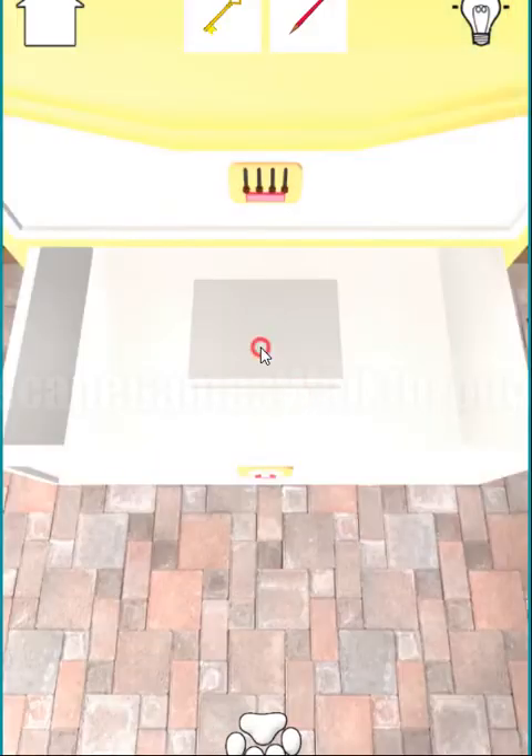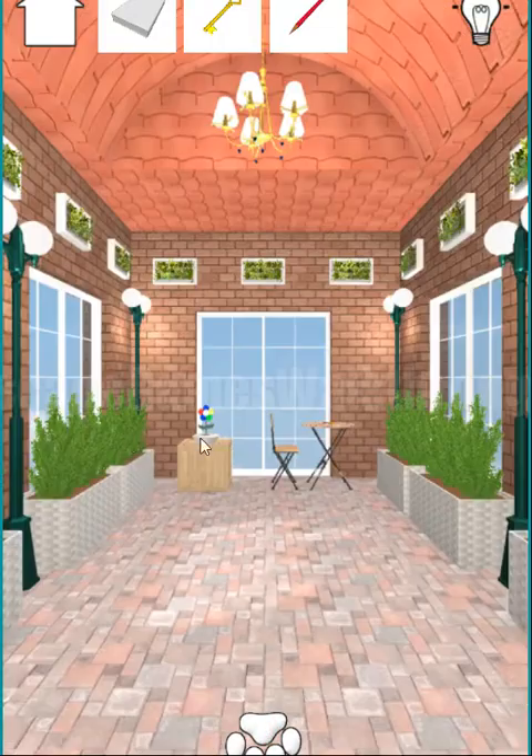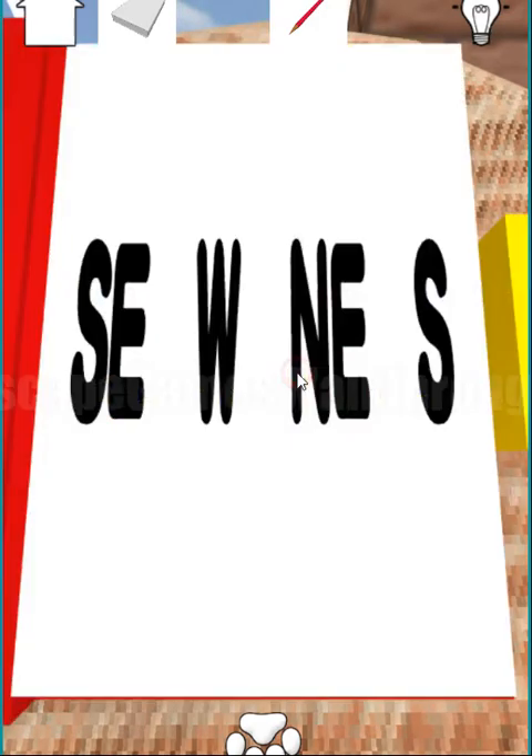We can open the drawer and we have found a white book. Also here we have a key to open that book. Let's look inside — we have south-east, west, north-east, and south.